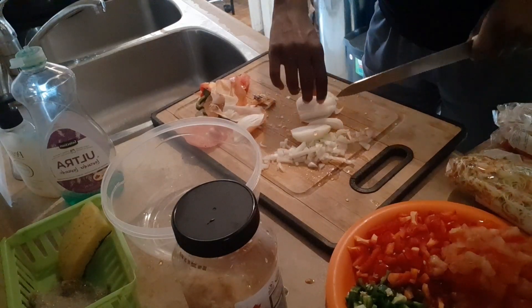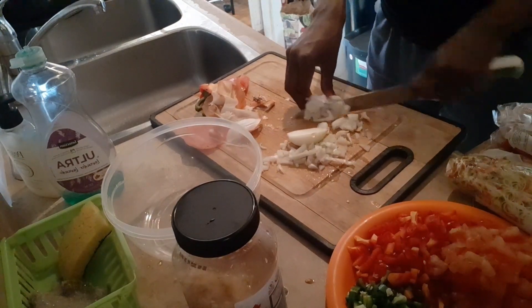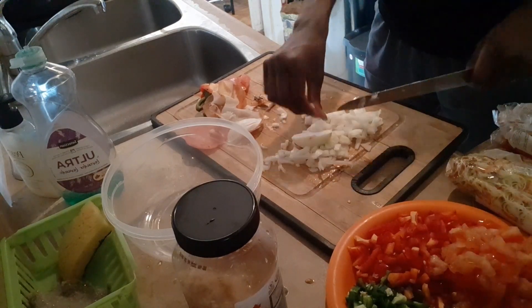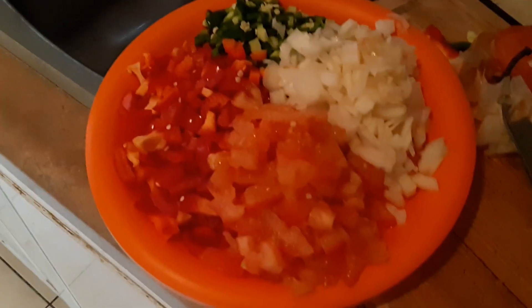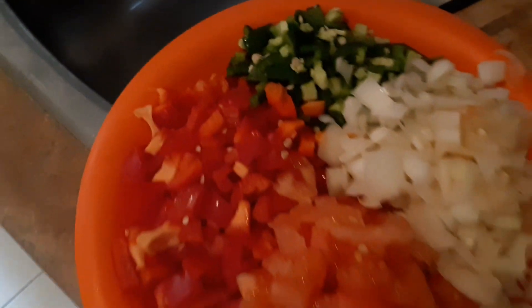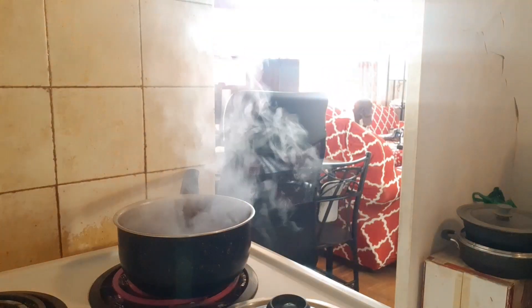I was trying not to tear up while cutting the onions. Here's me regretting my life decisions after cutting a lot of onions. And here are my perfectly cut, small vegetable pieces — I'm always so proud when I cut vegetables because they always look so good.